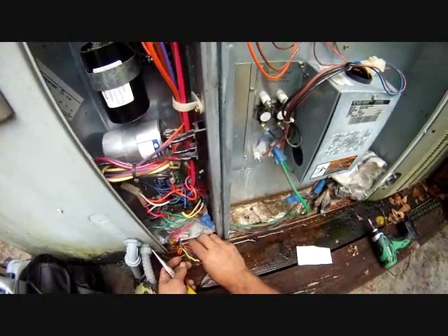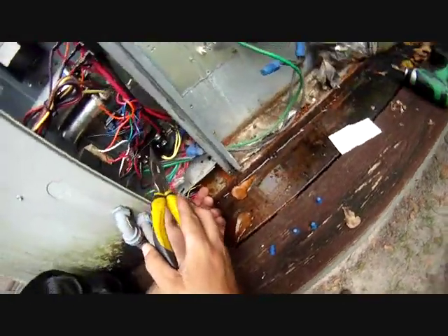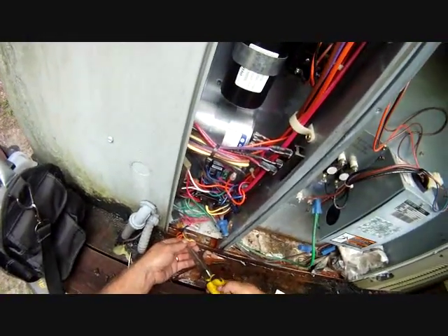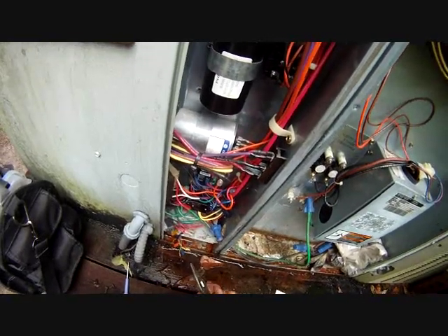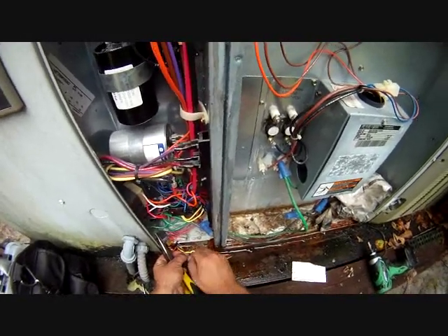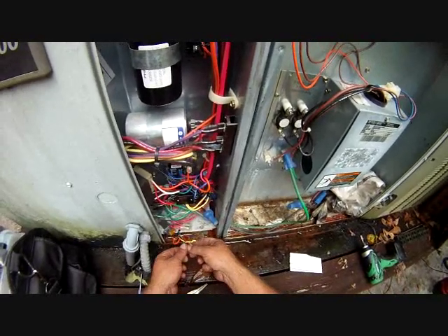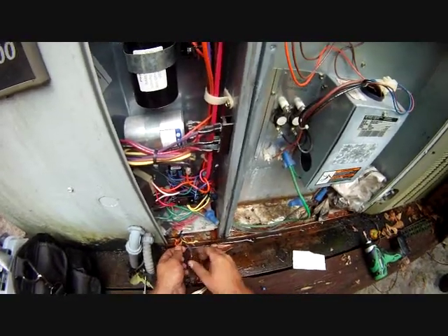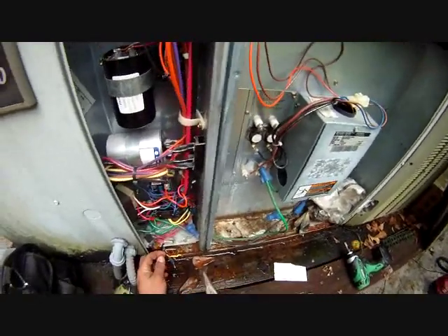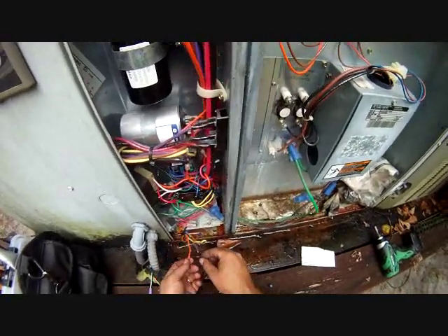Basically our yellow wire here is our contactor wire. You have common on one side of the contactor and yellow on the other side — that energizes our magnetic coil and pulls in our relay. We want the green wire, which is our fan, because we need our fan. And we need our orange because that will energize our reversing valve, and we need that for cooling. We're going to use the cooling cycle to wash off our coil.